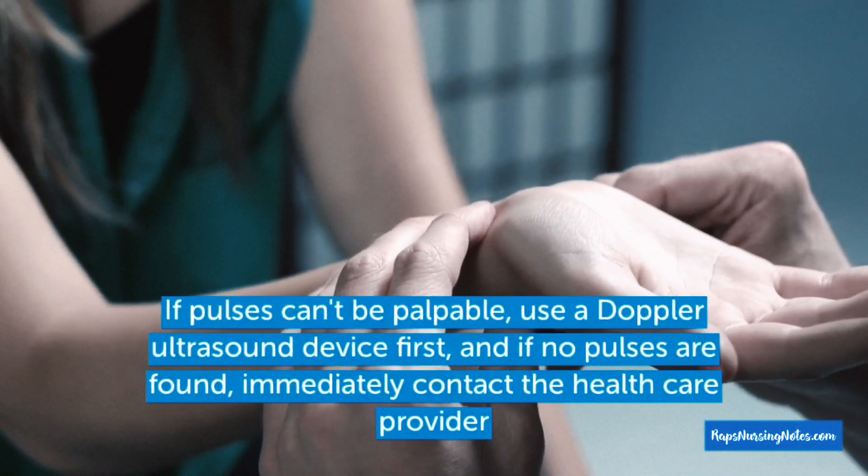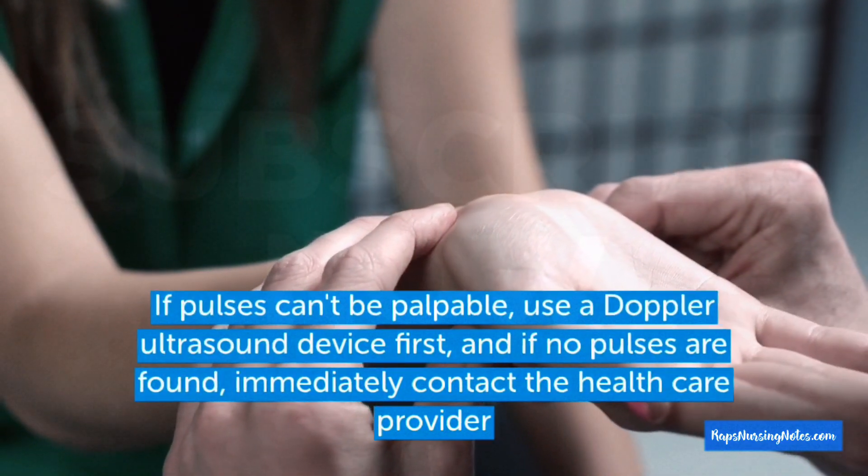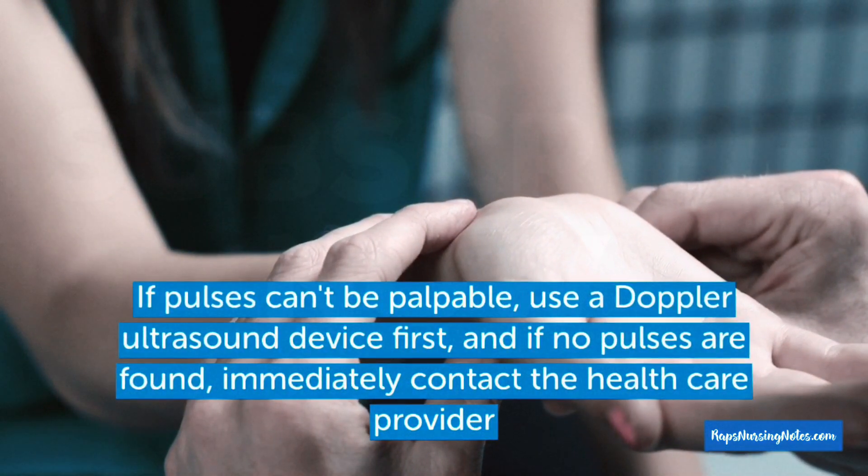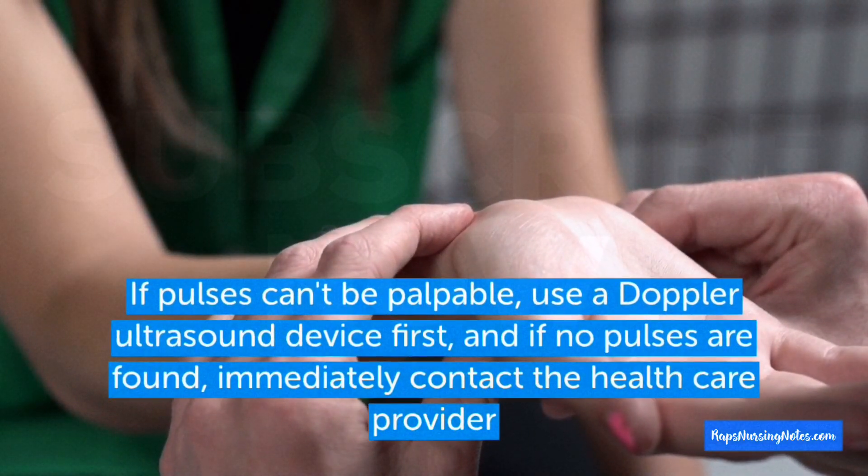Number 6: If pulses can't be palpated, use a Doppler ultrasound device first. And if no pulses are found after that, immediately contact the healthcare provider.